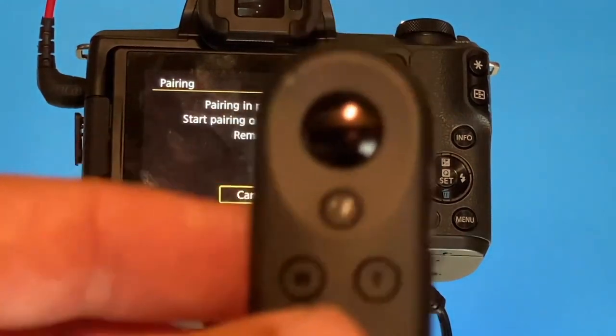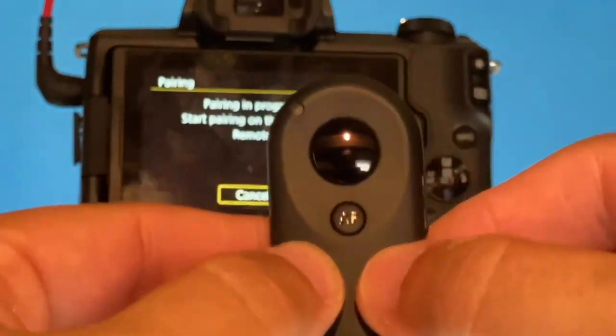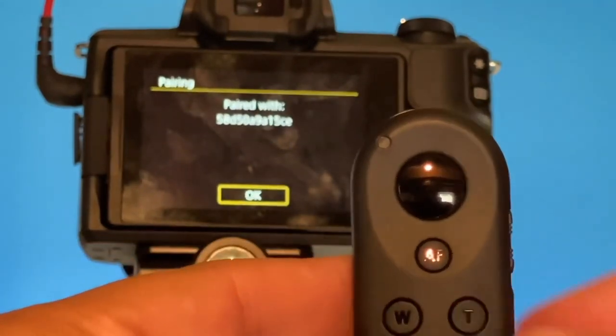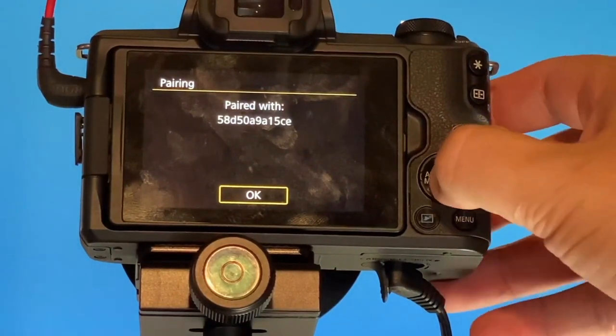On your remote you have two buttons: the W and the T. Go ahead and push those at the same time. As you can see on the camera itself, it says that it's paired with that really long number. We'll hit OK on here.